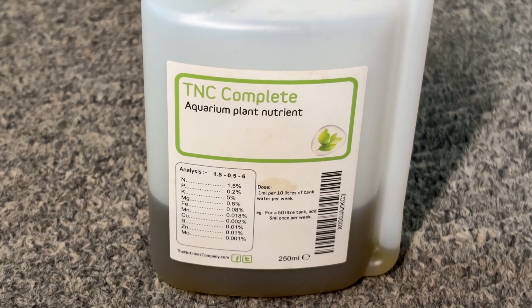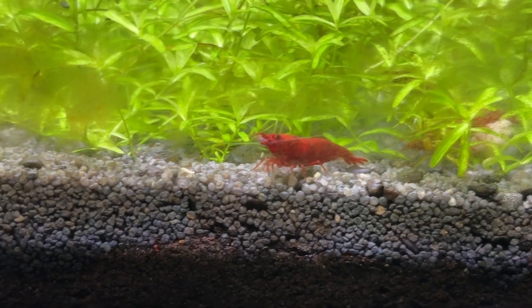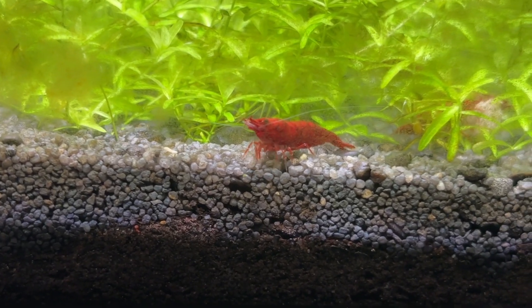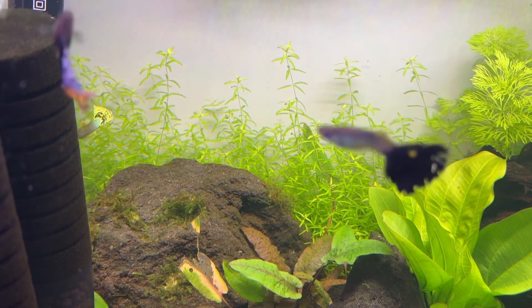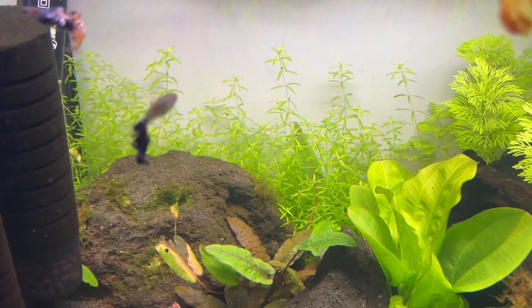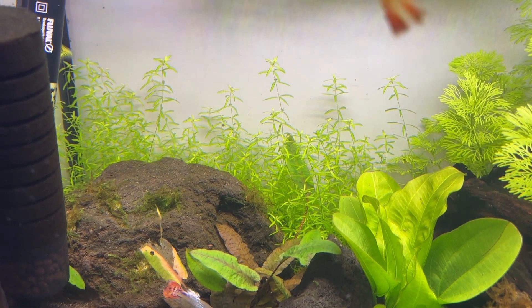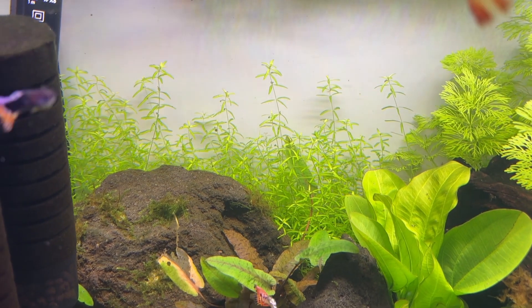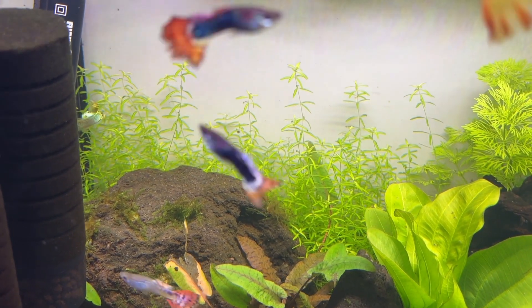I'm probably going to start dosing this tank with liquid fertilizer until my Bloody Mary shrimp colony breeds and grows larger so I can feed them more and get more nutrients into the tank safely. There's a ton of contradictory information in the hobby about pearlweed, which I think is due to the term being used to describe several different plants from the Hemianthus family.